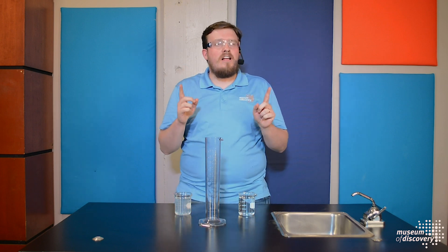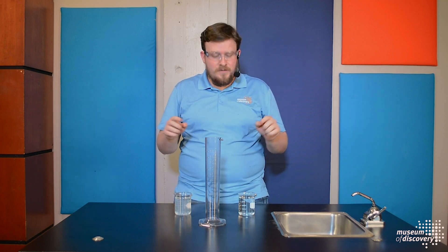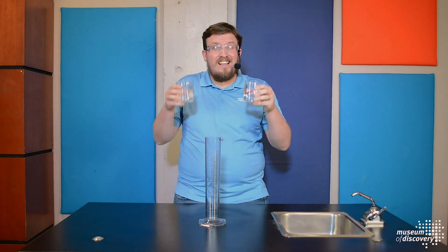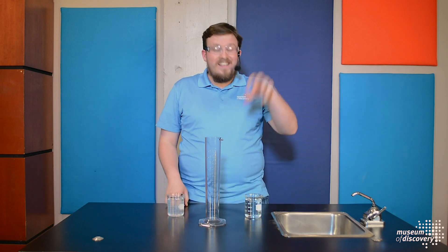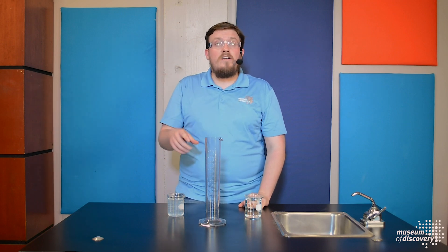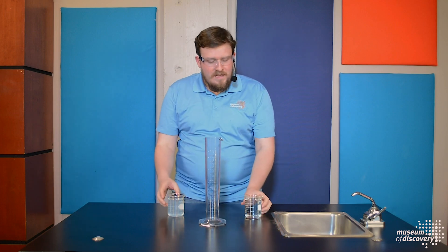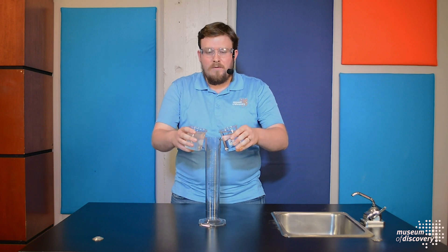For our next demonstration, we're going to be doing a chemical reaction called a clock reaction. They're called clock reactions because after a certain amount of time, we're going to be able to notice a change. We're going to combine two liquids together — we call them clock A and clock B. They may look similar, but they've got different chemicals inside. Clock A is water with potassium iodate. Clock B is water with sodium bisulfite, sulfuric acid, and liquid starch. I'm going to pour an equal amount of each into our cylinder and see what happens.